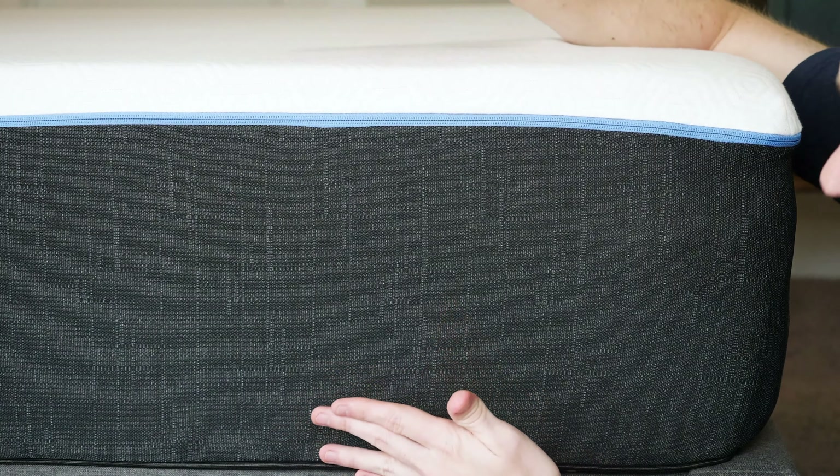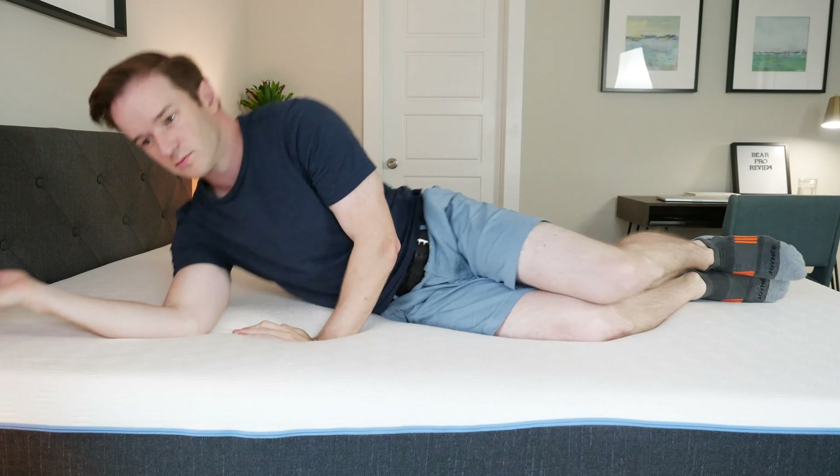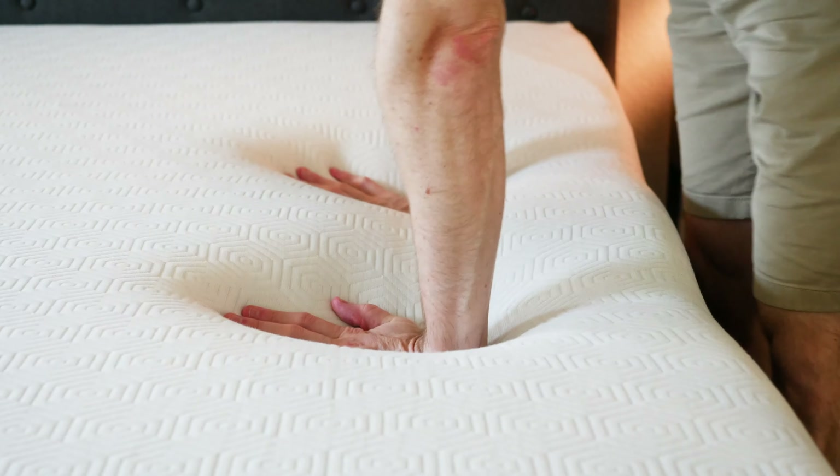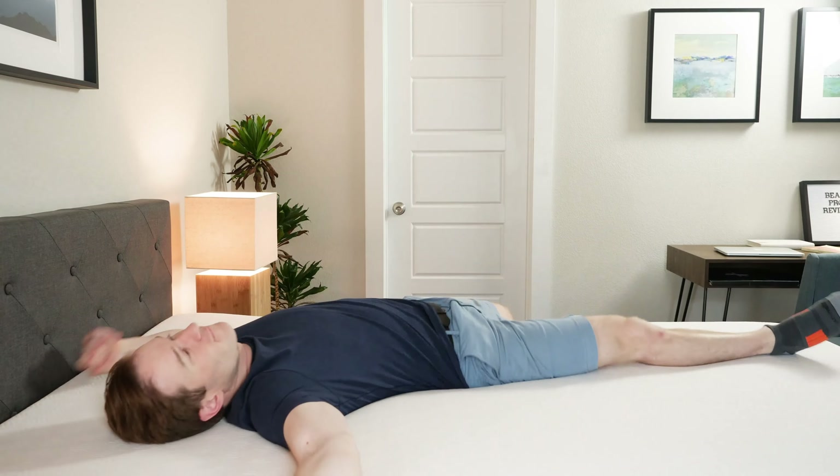What are the main differences? The Pro is going to be thicker overall — 12 inches versus 10 inches with the original. The comfort-plus transition layer is going to be thicker as well. If you're a side sleeper, you'll have less of a chance of bottoming out, especially if you're a heavier person. It's going to be more supportive overall. I think they'll both sleep pretty cool. The general feel is going to be pretty similar — the Pro has two layers of memory foam versus one in the original, but you'll sink in just a little bit with both.